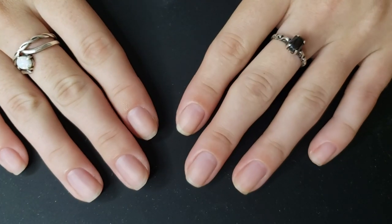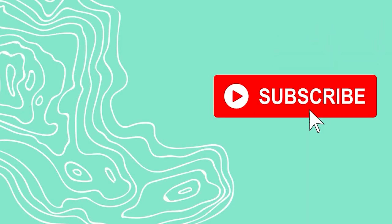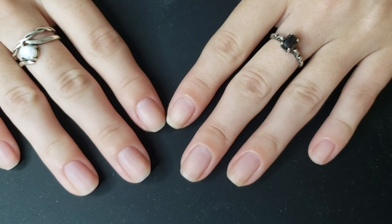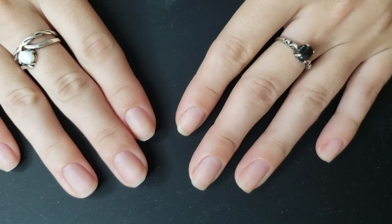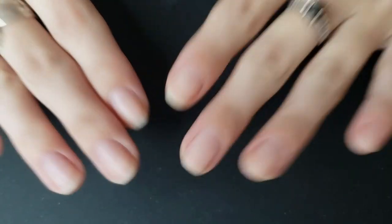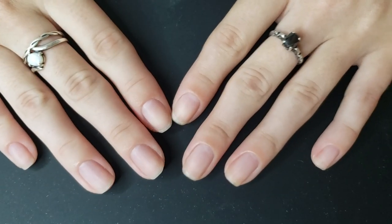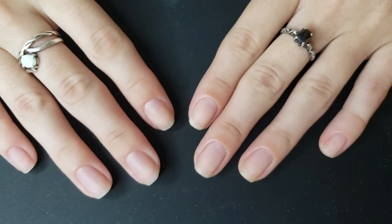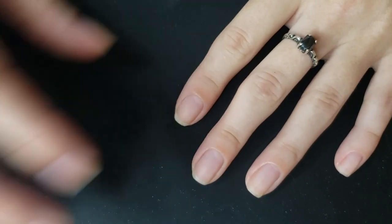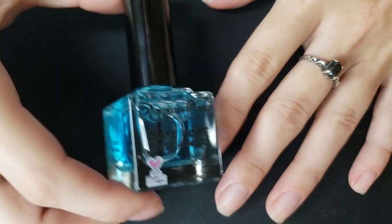Hello friends! Welcome back to another Nail It With Me. I have got to say I'm really happy with the way that my nails are right now. I feel like they're great length, like they look pretty healthy. I'm just pretty happy with them and I'm excited to do a Nail It With Me — just painting my nails. It's a Saturday night and the boyfriend has been way out of town filming a wedding, so I'm just hanging out and I figured I would hang out with you all and do my nails.